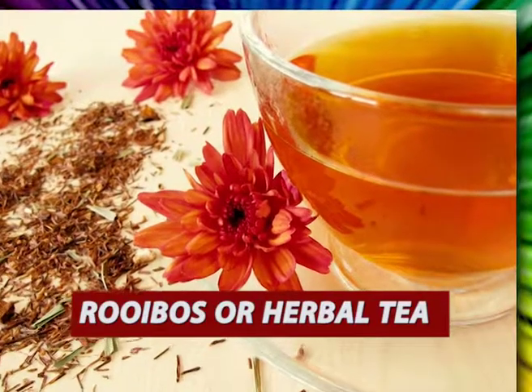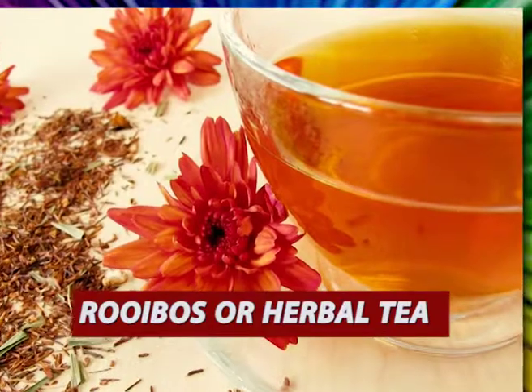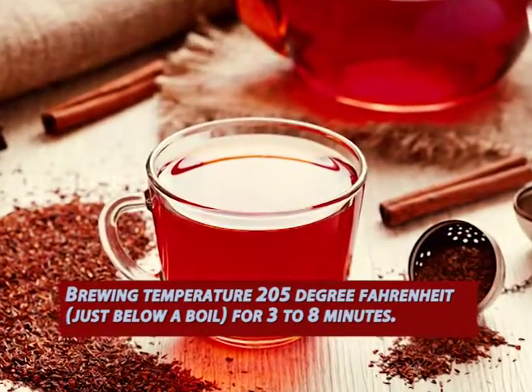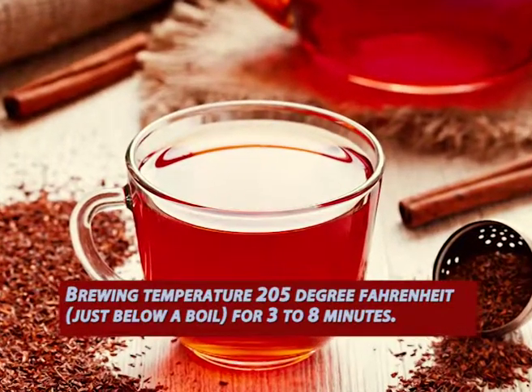Type 6: Rooibos or herbal tea. Brewing temperature 205 degrees Fahrenheit, just below a boil, for 3 to 8 minutes.